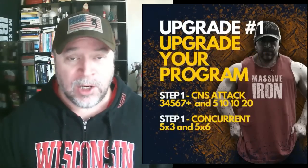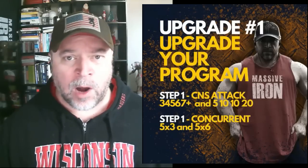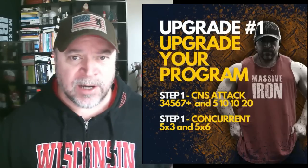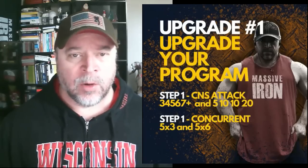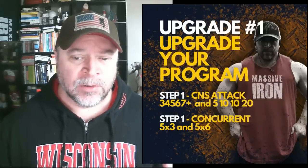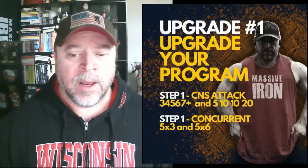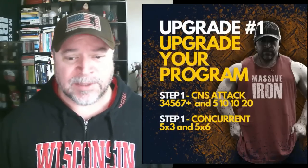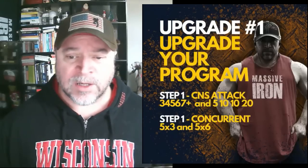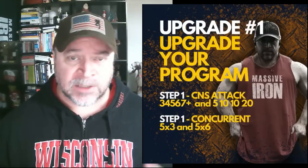Upgrade number one: upgrade your program. Just going into the gym and pushing for progress is fine, but if you really want to add 50 pounds to your bench, we need to upgrade your programming. We're going to focus on two steps: step one is a CNS attack, and step two is a concurrent attack.